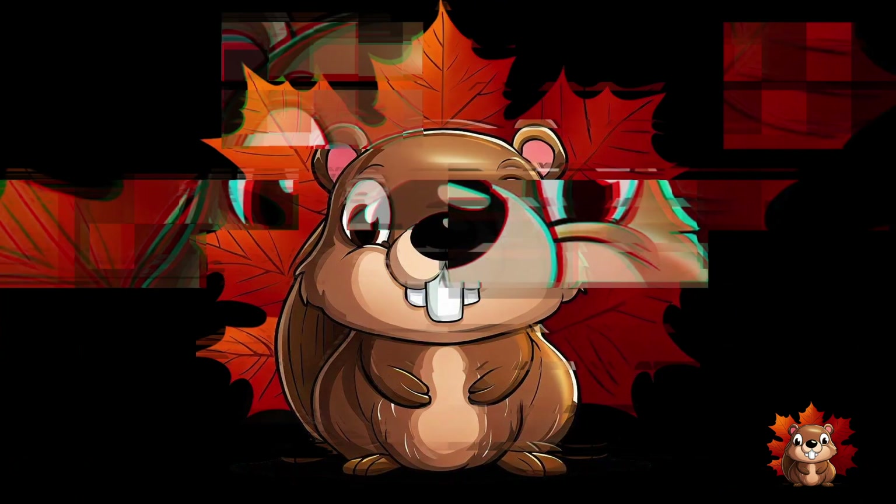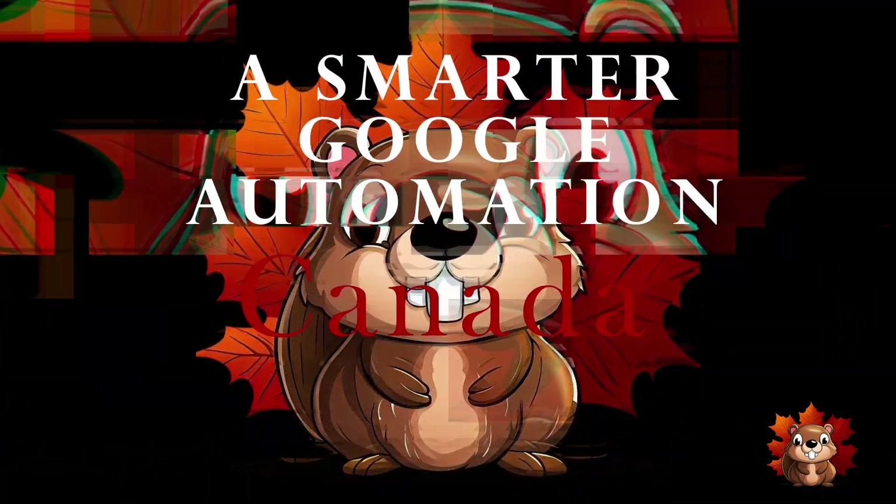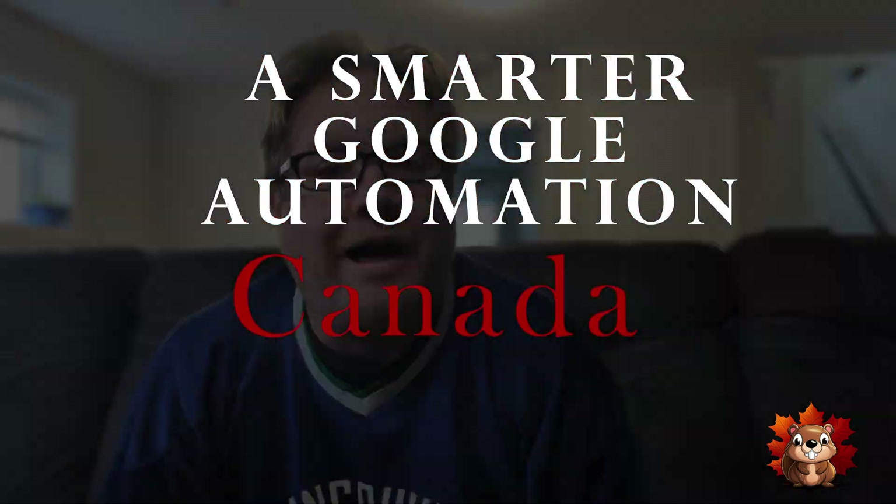I'm not a programmer — I have no idea what I'm doing on this. I just want to see if I can get this to actually work. If you can help out, please do so in the comments. Let's just get on with the video. Hi, I'm Joe from A Smarter Home Canada.